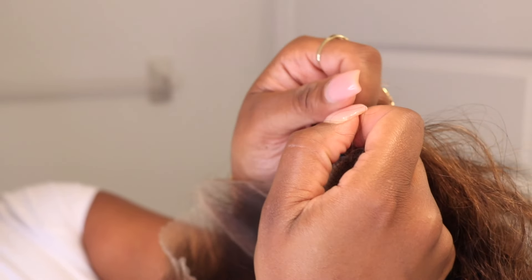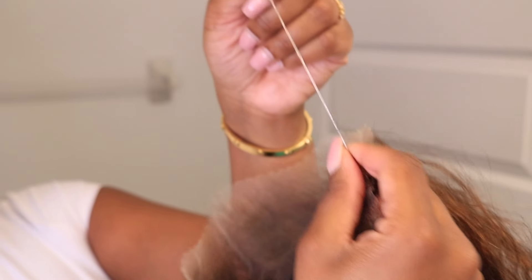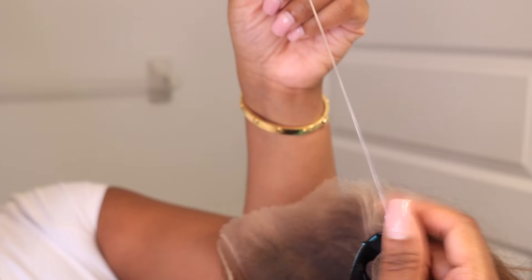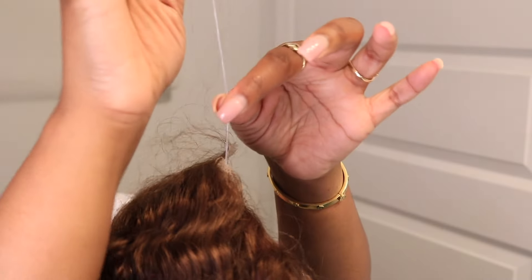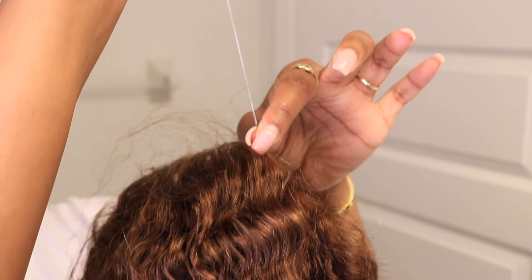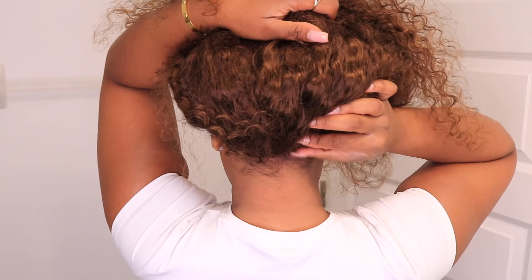If you're trying to do updo styles, this is going to be your go-to wig. This isn't my first time trying out this method, but I always thought this technique was super innovative because not every girl wants to use glue when installing their wigs towards the back of their neck. If you love doing updo styles but you do not want to commit to sewing your hair down, I really love this method for that.